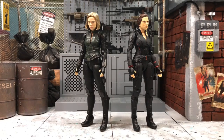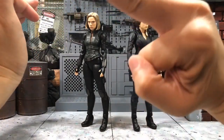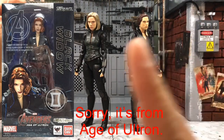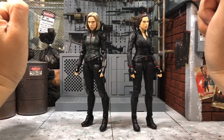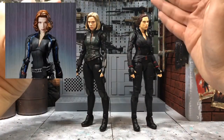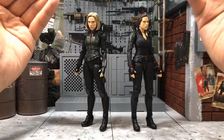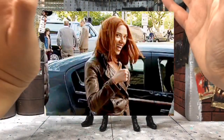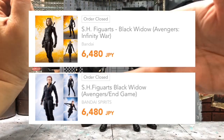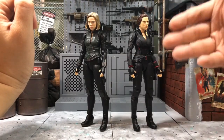Lastly, which one should you get? SH Figuarts have released three Black Widow figures — there's also one from the original Avengers, which you can check from the link where I covered all MCU Black Widow releases. I found the likeness on that older one wasn't quite there, which is why I didn't get it. For these two, the likeness is almost perfect — you can really see Scarlett Johansson's face. In terms of price, they are pretty much in the same range since both are regular releases.